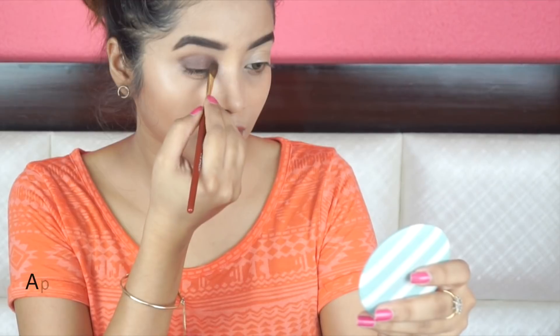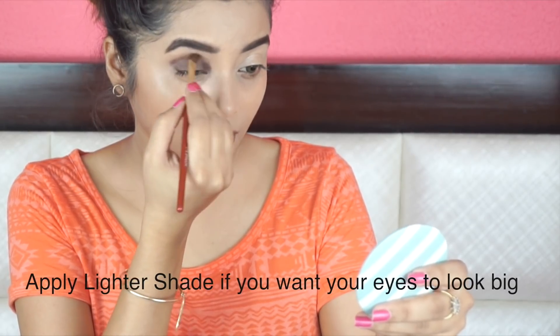Go beyond the crease line with a lighter shade to make your eyes look a little bigger if you have hooded eyes. And then I'm applying another layer of the same shadow and blending it nicely into my crease so that there are no harsh lines. And then I'm applying a darker shade onto the inner corner and blending it.